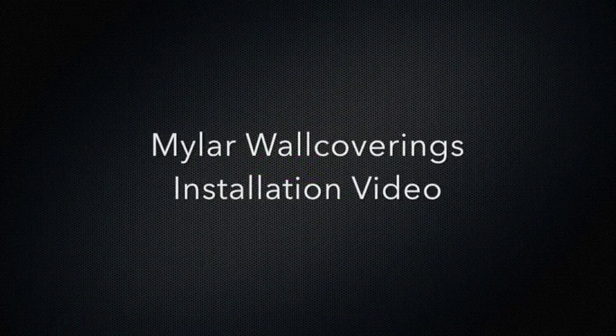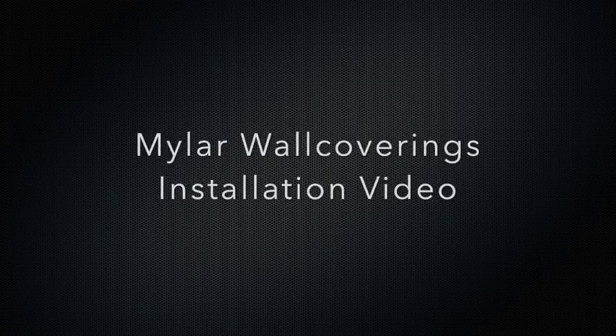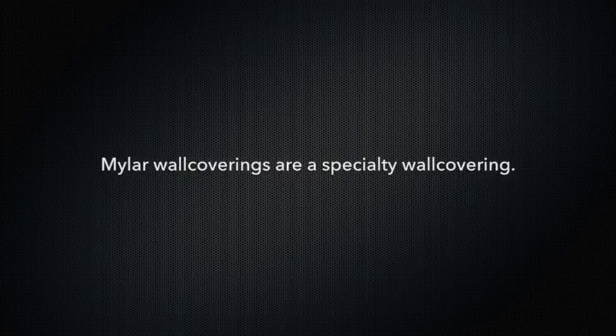This video discusses the recommended installation tools and techniques to install Mylar Radiance wall coverings from Color and Design. Please remember that mylar wall coverings are a specialty wall covering and require special care during the installation process.